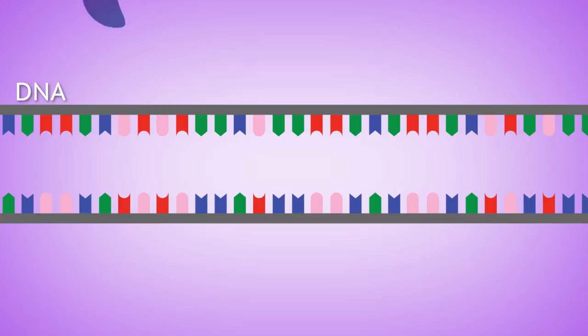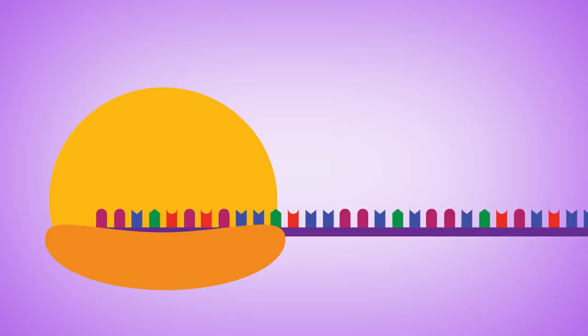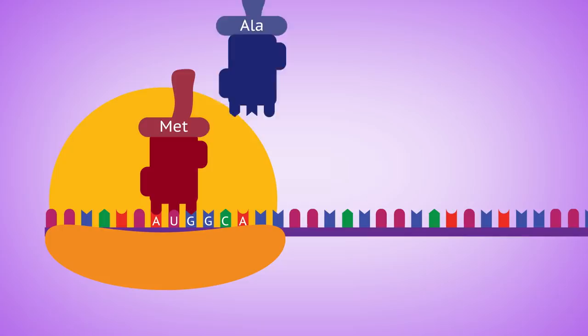The protein-producing machinery in your cells looks at the RNA three bases at a time. Those three bases, called codons, tell it which amino acid to add to a protein. The process starts at a start codon — most often ATG in DNA, or AUG once it's been transcribed into RNA, because Us replace Ts. Then each three-base-pair codon encodes the information for the amino acids needed for the protein. So GCA would be alanine, GGU would be glycine, and so on.